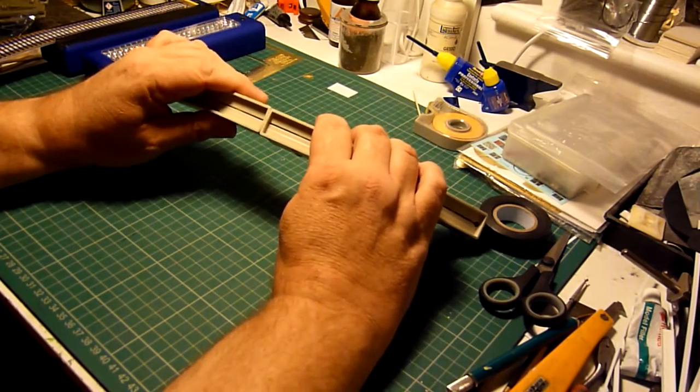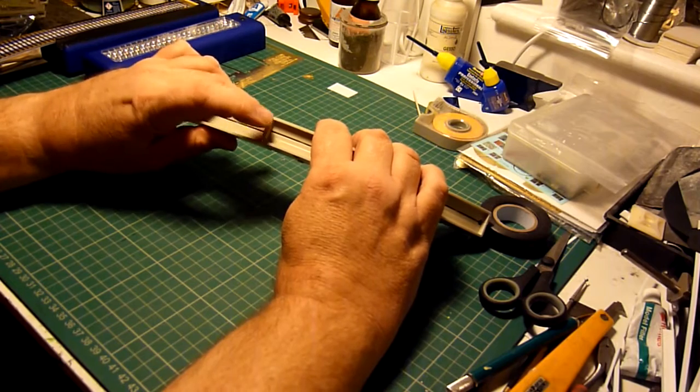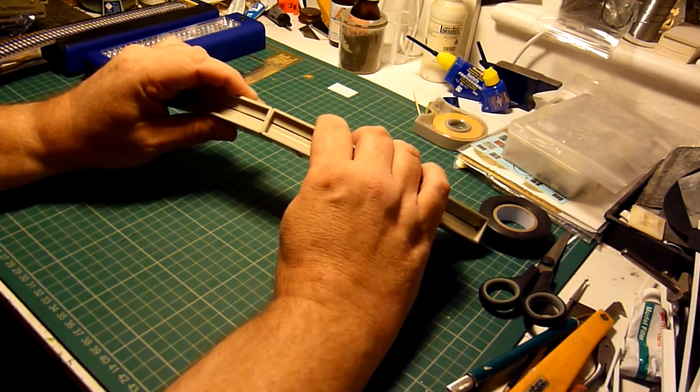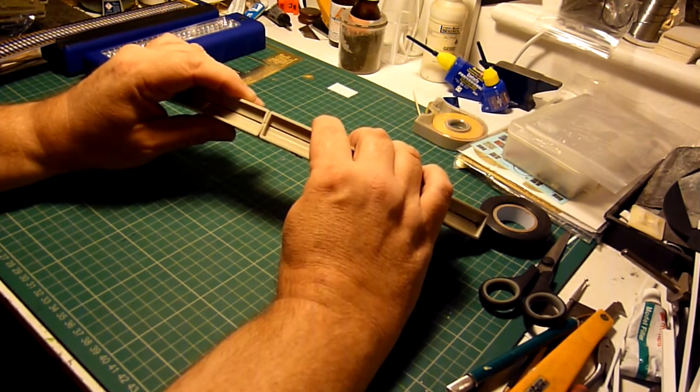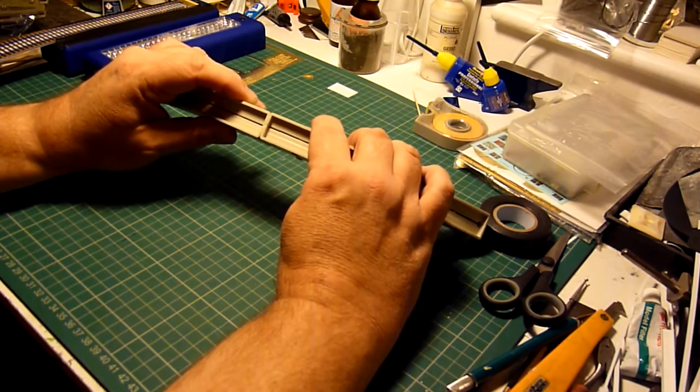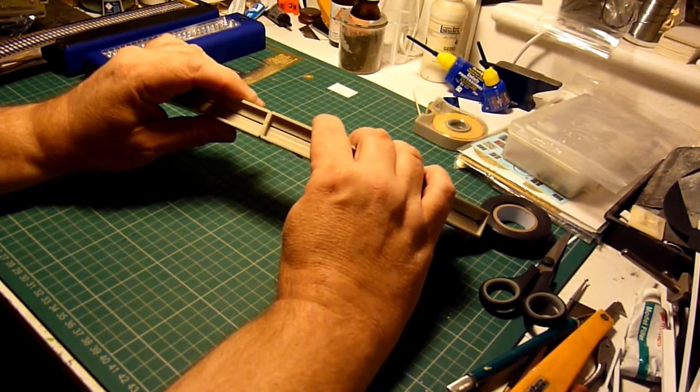Eventually I'm intending to chop all this out and join the two boxes together with no gap in the centre, and I'll probably install maybe three lines of LEDs to give a much more even pattern of light.